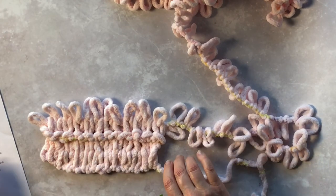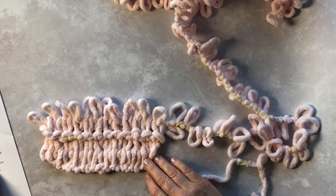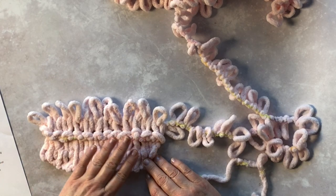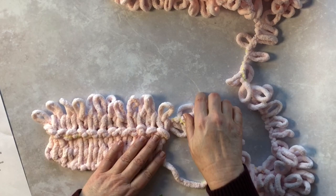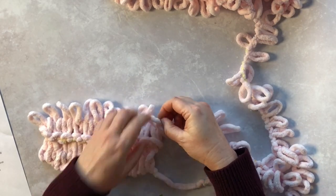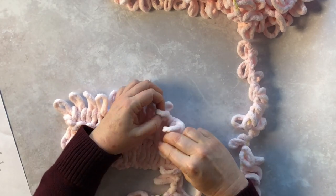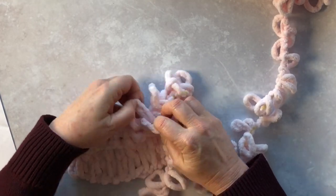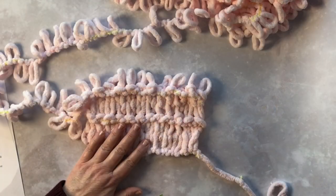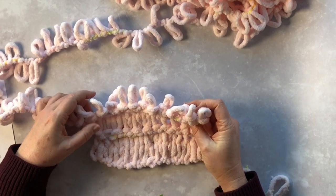We're still on track. According to this pattern, we just repeat rows two and three until the scarf measures 70 inches, ending on the second row — which means you want to end on a purl row. Now let's talk about how to add a new skein of yarn to this project, because you are going to have to add at least one skein. You're going to need two skeins, so at some point you are going to run out.